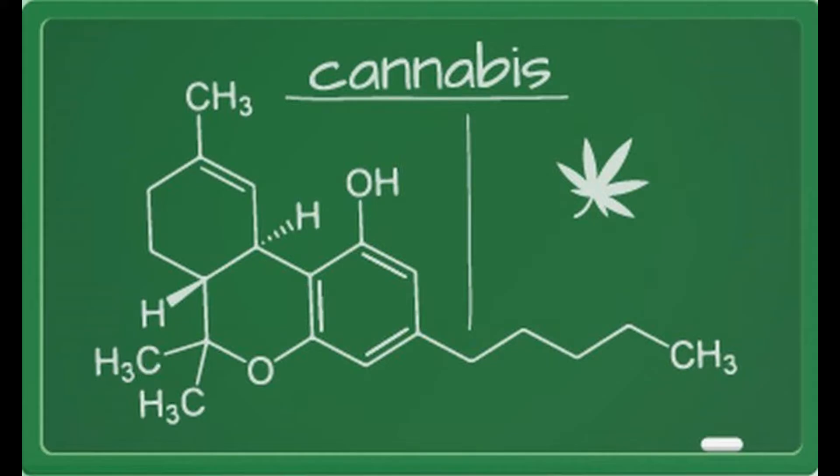Step 1: Preheat the oven to 180 degrees and prepare the baking tray with baking paper. Step 2: In a bowl, mix the flour, baking powder, and salt. Step 3: Separately, mix the cannabis butter, powdered sugar, and brown sugar with a blender or mixer. Step 4: Add 2 teaspoons of vanilla extract and the egg to that mixture, and continue mixing.